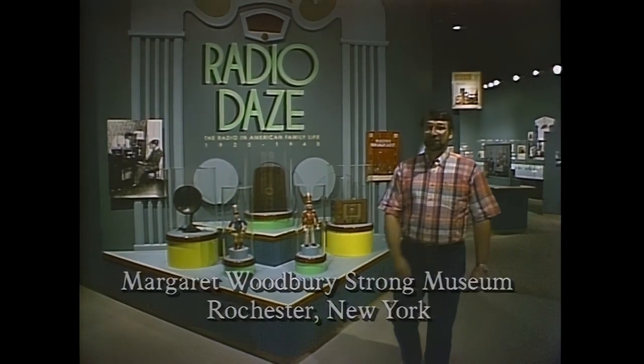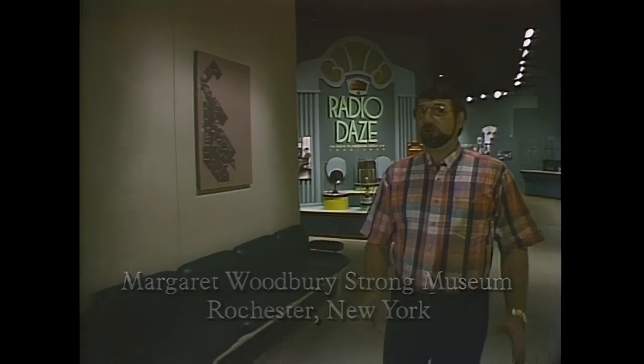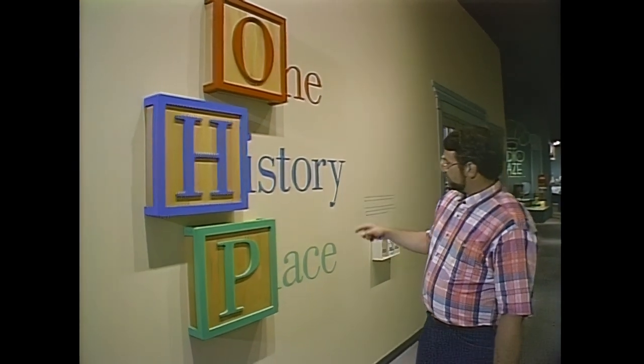Today we're in Rochester, New York, at the Strong Museum, which is a collection of collections of ordinary objects used in the household and at the workplace by Americans since 1820. One of the more popular exhibits is right here — One History Place — where children three to seven years old can pretend they're in the Victorian age.